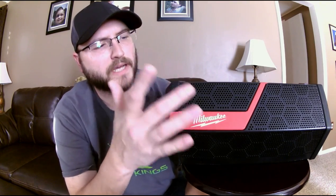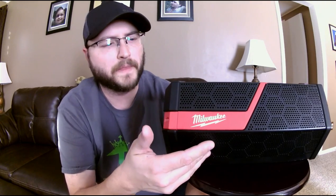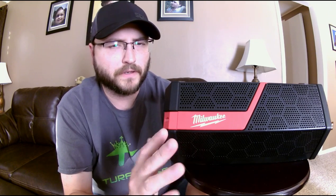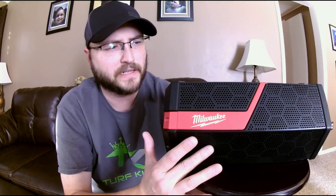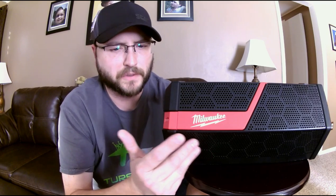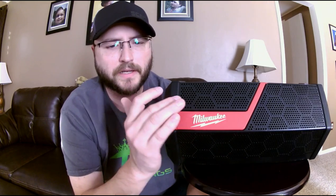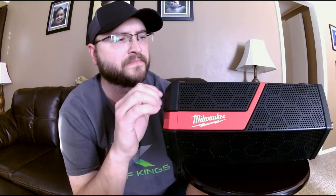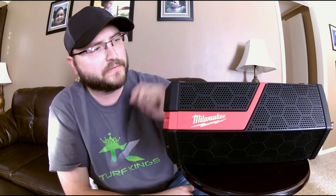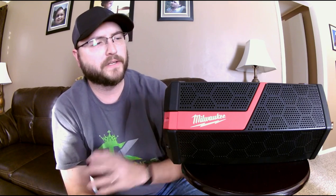It has a total of six speakers: two passive radiators on the bottom — that's where your bass comes from — two high-definition mid-woofers on the front panel for mid-range voice and sound, and two high-range tweeters on top. Inside you also have a 40-watt dual-channel amplifier, which is where all the power comes from, splitting that 40 watts across the dual channels. It really cranks the sound.